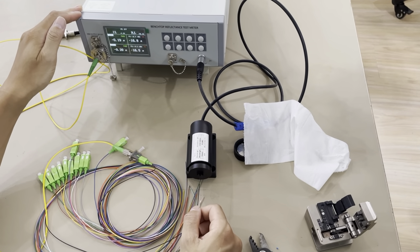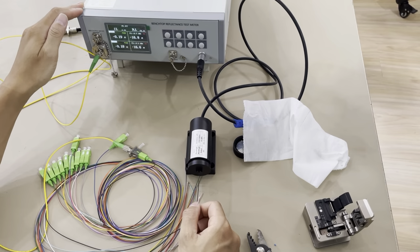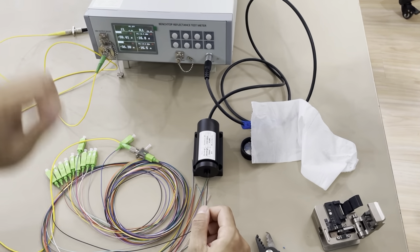You can hear the sound. This is how to test the bare fiber with this meter.